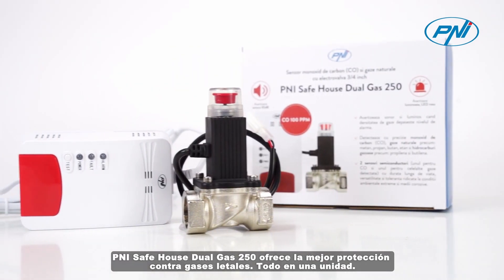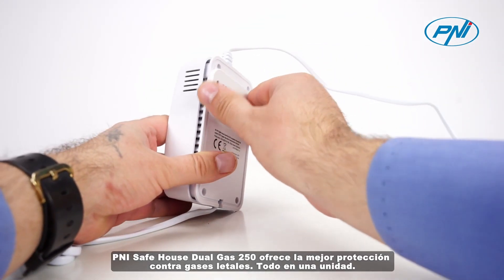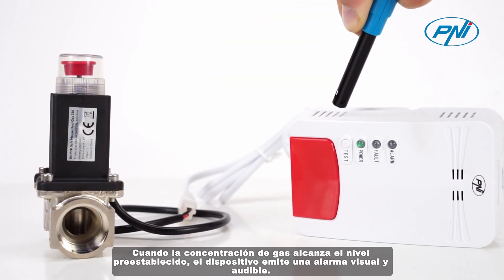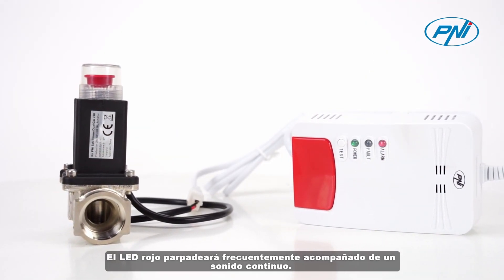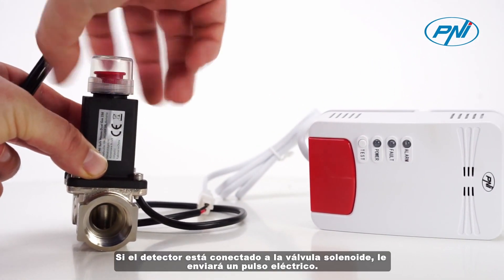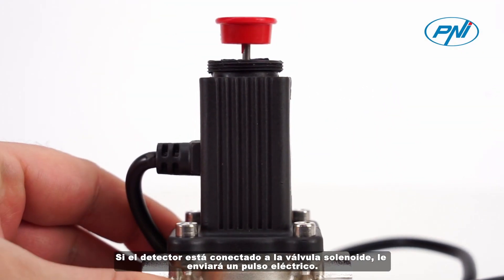The PennySafe House Dual Gas 250 offers the best protection against deadly gases, all in one unit. When the gas concentration reaches the preset level, the device triggers a visual and audible alarm — the red LED will flash frequently, accompanied by a continuous sound.